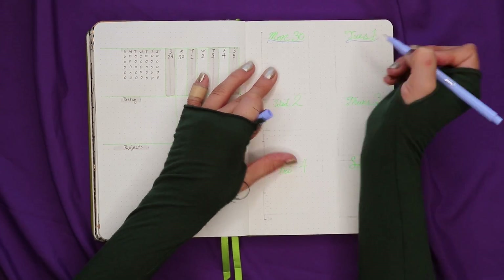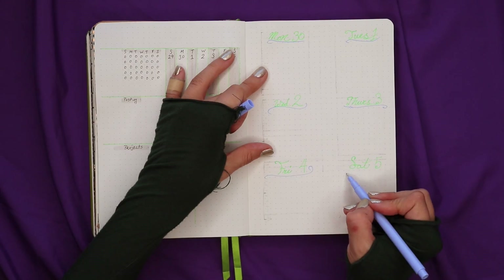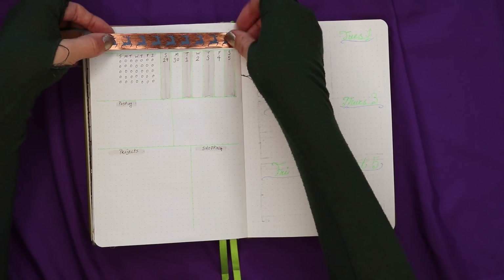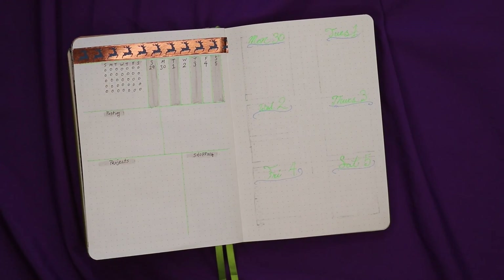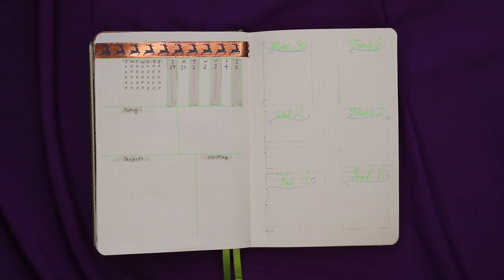I only needed six of the seven days for my to-do list because Sunday is my mimosa day — we hang out, drink a little bit of mimosas, have brunch at home, and I plan out the next week. So I don't need a to-do list for that day. I also have this reindeer bronze washi tape that somehow got shipped to me with some Halloween washi tape, so it worked out great.